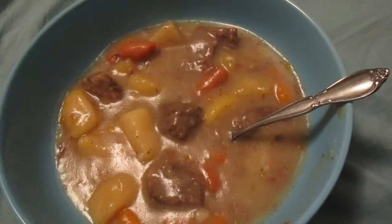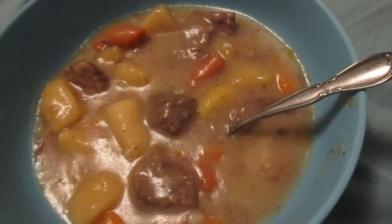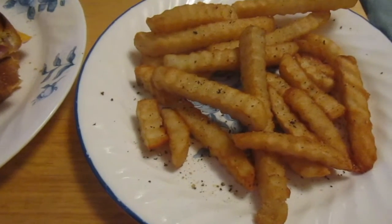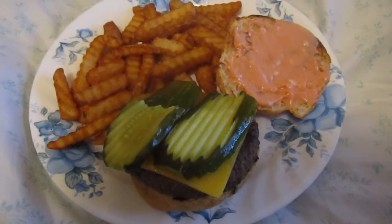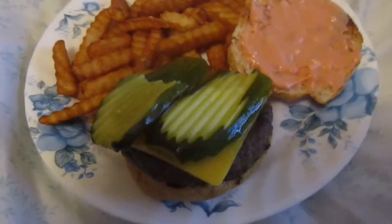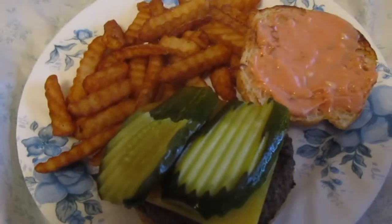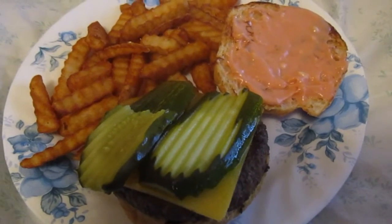Tonight's dinner is toasted ham and cheese sandwiches and french fries with salt and pepper. Tonight for dinner we're having grass-fed hamburgers with extra sharp cheddar cheese and pickles with special sauce, and then french fries.